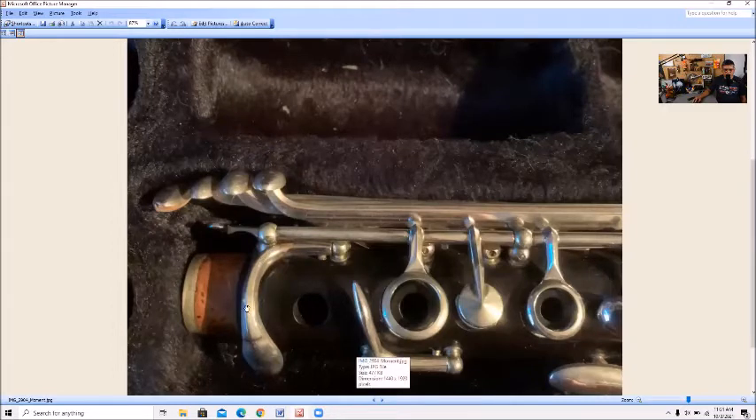Nothing special here. You can see there's a crown on the top here before it's pounded down. Right here — nice long key work with the side key here, so we can adjust it nicely.